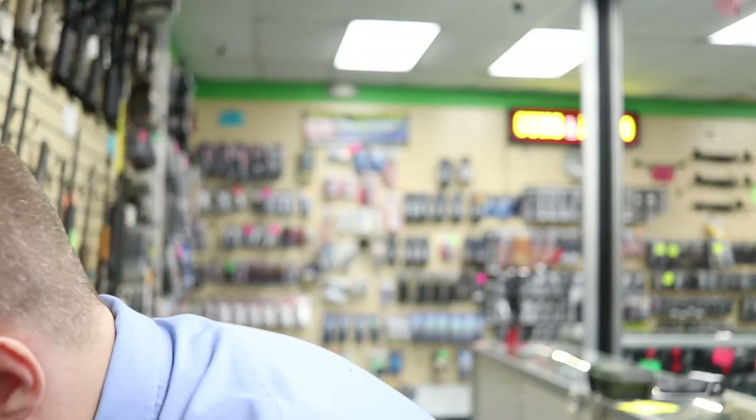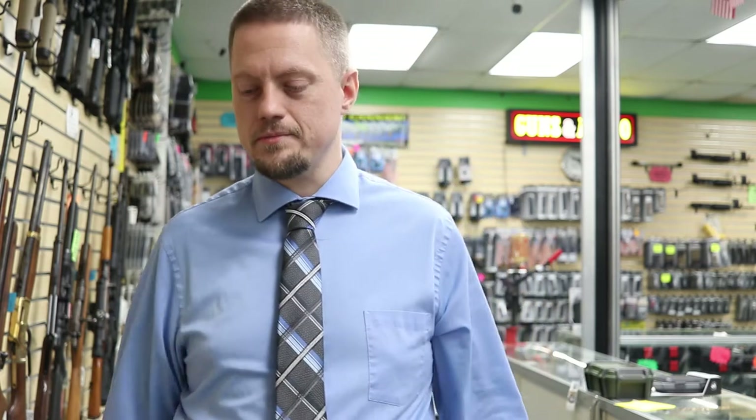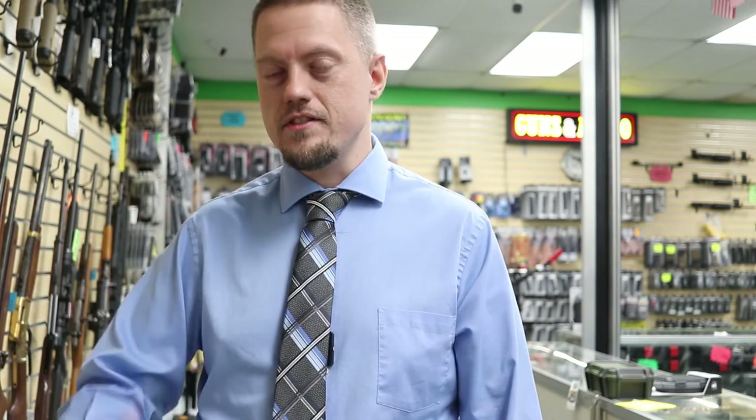At the end of the day, if you're looking at a nice Mossberg semi-auto that's $1,000 and you're looking at one that's $500, you know there have to be sacrifices made somewhere. Let me know what you guys think — if you own any of these Turkish brands, what's your experience with them? Or would you rather just buy nice instead of buying twice and save up for that $1,000 Mossberg instead? Thanks for watching everybody; be sure to hit that thumbs up and subscribe button, and I'll see you in the next one.